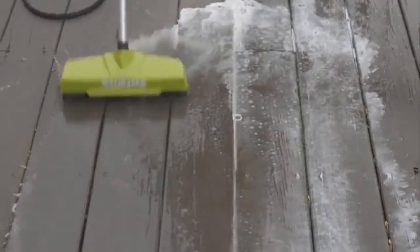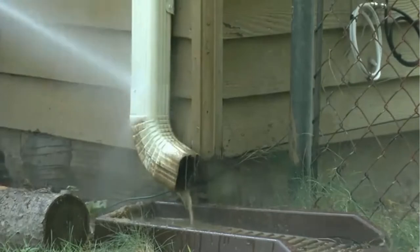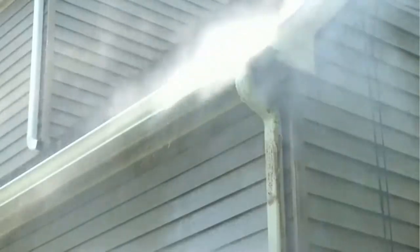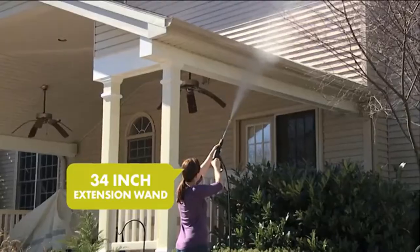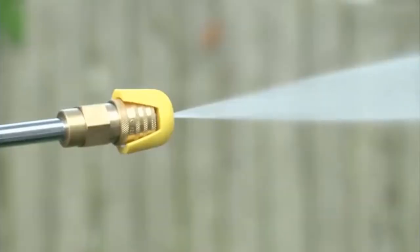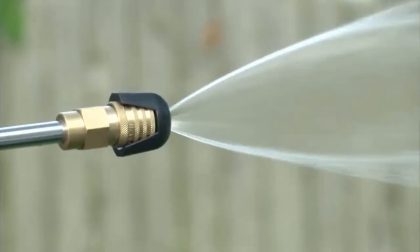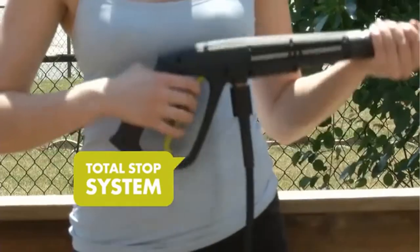Water inlet temperature max: 104 degrees Fahrenheit. Pressure max rating per CSA test standards — maximum internal pressure is 2030 PSI. Under typical load, working pressure is 1450 PSI. Your new pressure washer is backed by the Snow Joe plus Sun Joe customer promise.